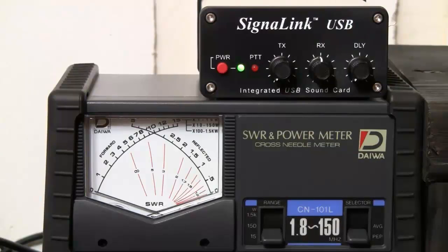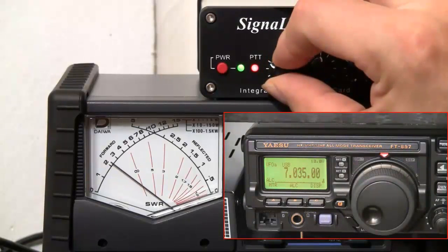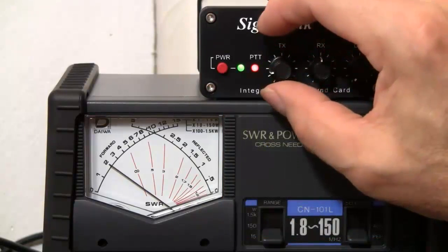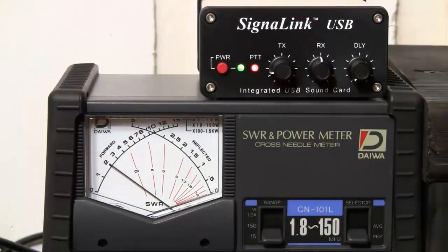Now we're going to turn on a blank screen for sending and hit send. PTT should come on. We're going to adjust the TX volume right here. You can see it goes up so far and then it stops — we want to back it down. On the 897 you can see the ALC lines going down. Right about there is no ALC, so it's not at 5, it's about half.